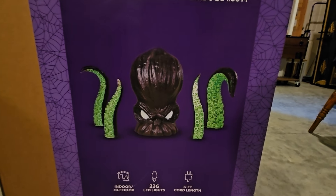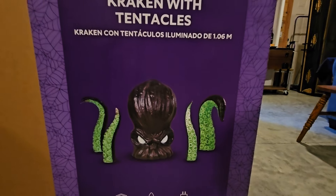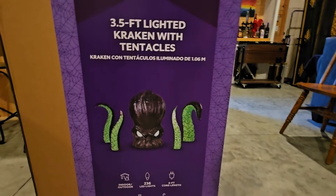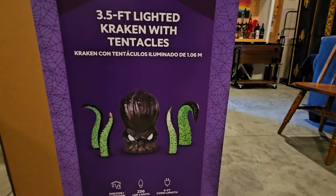Alright everybody, the prop that I have been waiting on forever, that everybody has been hitting refresh and refresh, and come on Lowe's, put this thing online for sale. I am so excited for this prop, I don't know what to do.